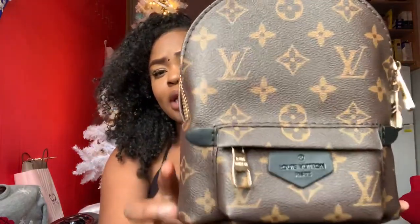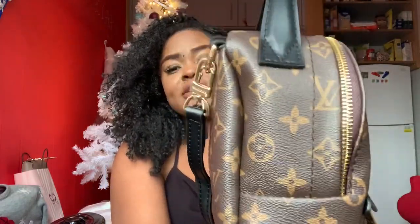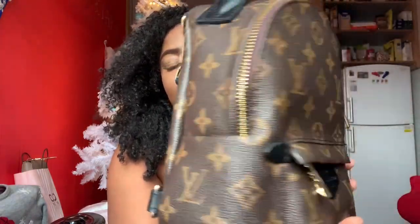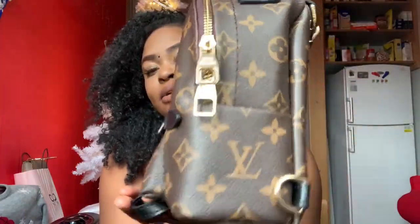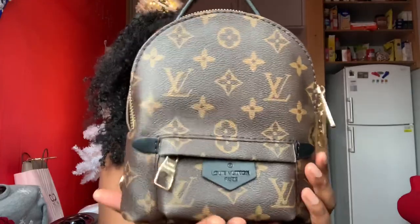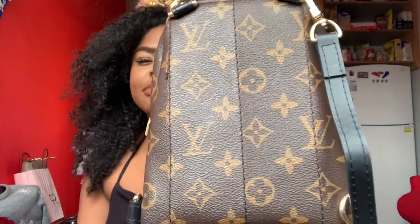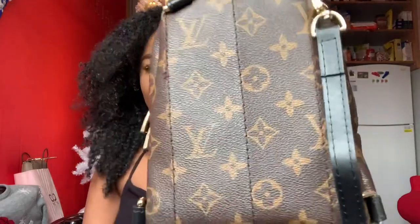The bag is really cute. I paid $55 for this off Amazon and the link has actually been taken down. I don't know if the sellers will put it back up, but I'm so happy I grabbed it before it got taken down — you know how this replica thing works, stuff always gets taken out.